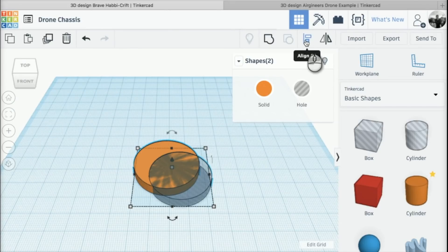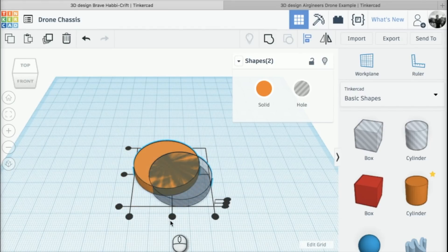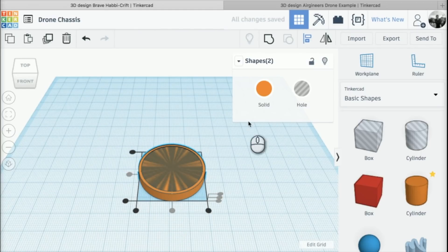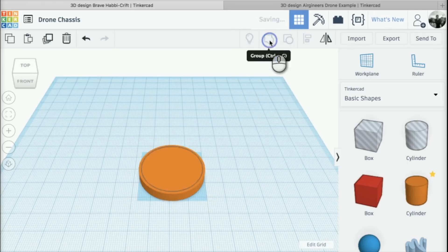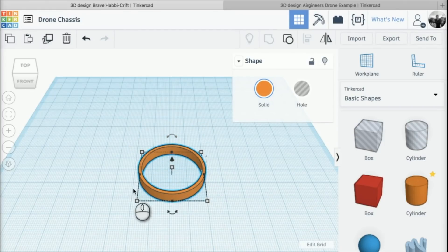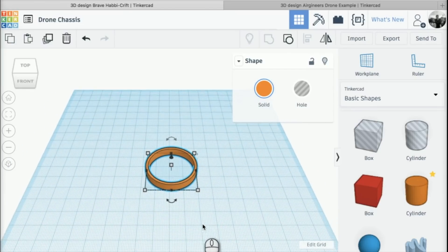I'm going to use these little black dots to align the two together. If I click this one, it goes a little more central, and now I click on this one — now both are perfectly aligned. I'm going to go back to the toolbar and click on 'Group', and if I group them together you can see that we've cut the hole out of our first disc, leaving our ducting. That is one out of four ductings that we're going to use on our drone chassis.